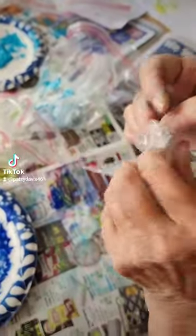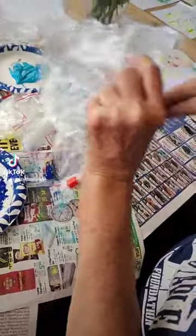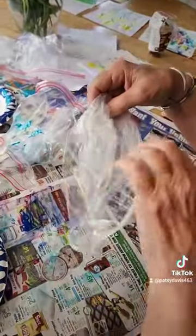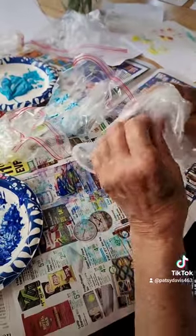Then you take your bag and turn it inside out, like so, and bring that to the outside. Then you bring it up to what looks like a petal configuration.